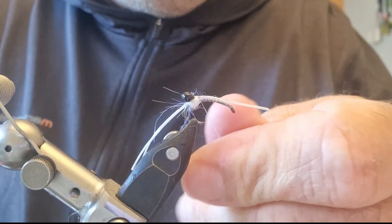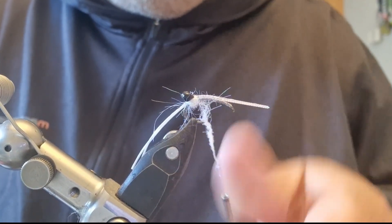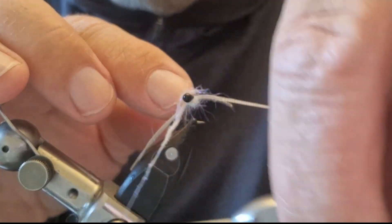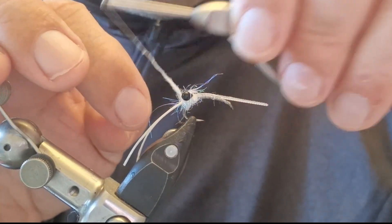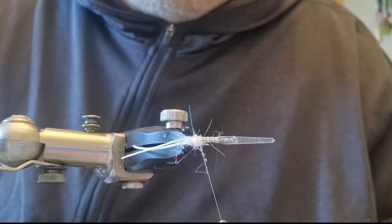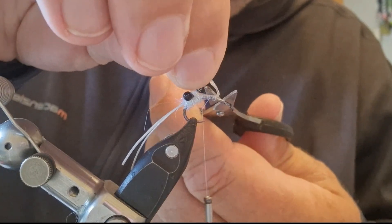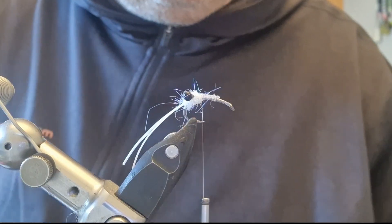I'm going to get another pinch of dubbing — I don't want this too heavy. The idea of this piece of dubbing is it's going to split these eyes. I want to push them out a little bit to the side; I don't want them stuck together. So I'll just come on either side of them with the dubbing to separate them. You'll see now they're separated out, and I can trim off the end. That taper is good.